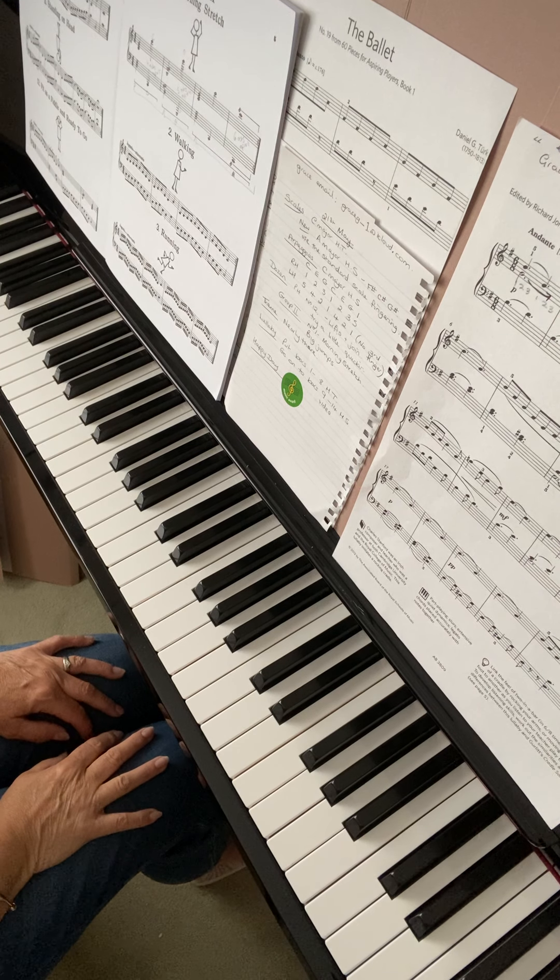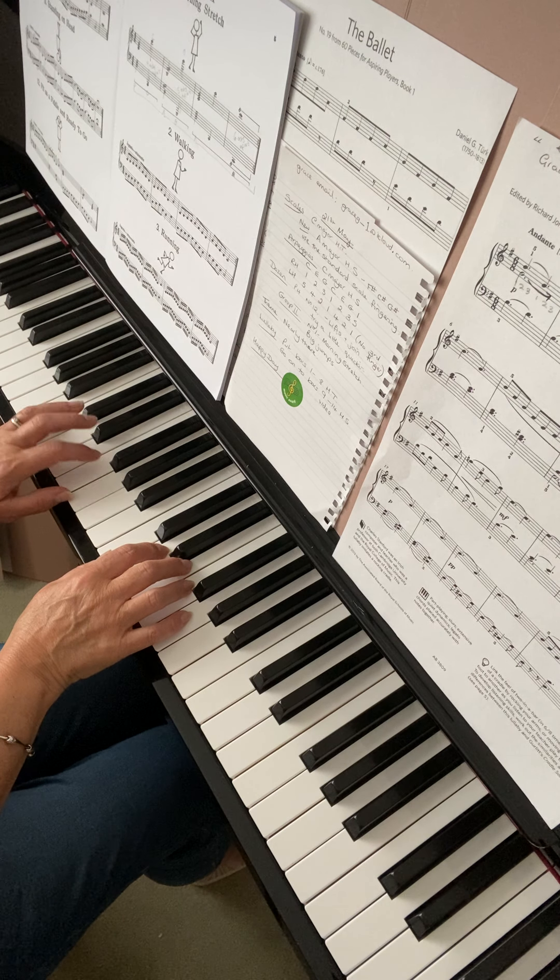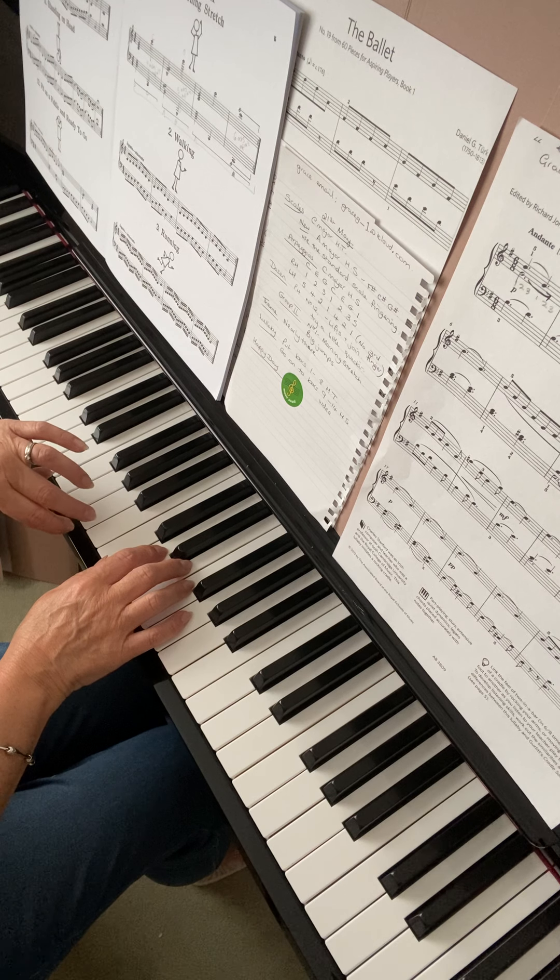Looking just at your scales, the C major scale is coming together. You just need to watch — I think it's turning the thumb after the third finger on the way down.